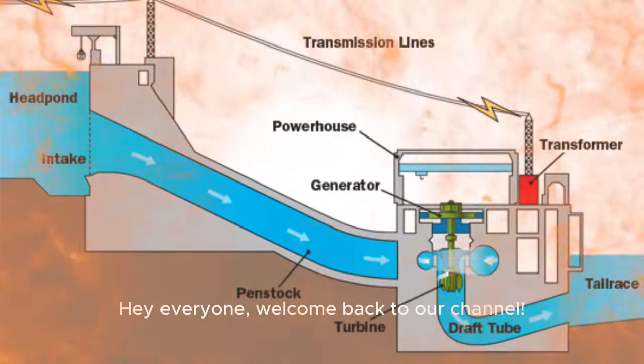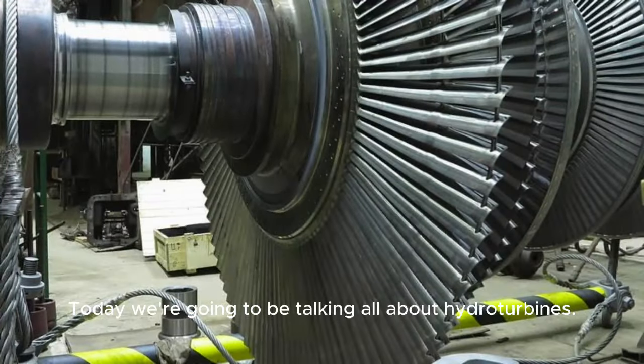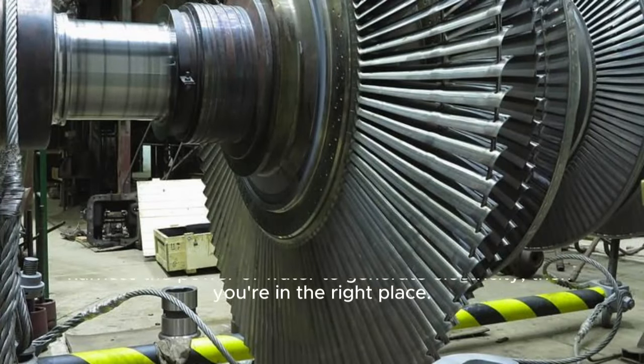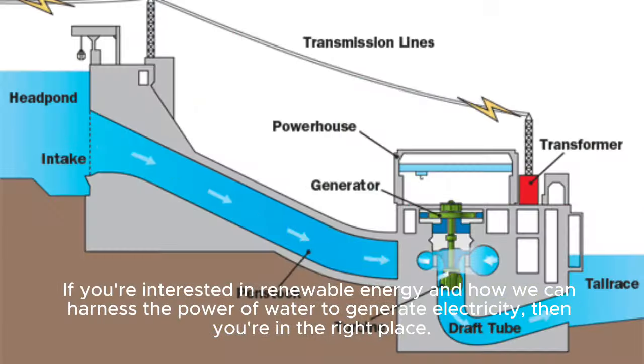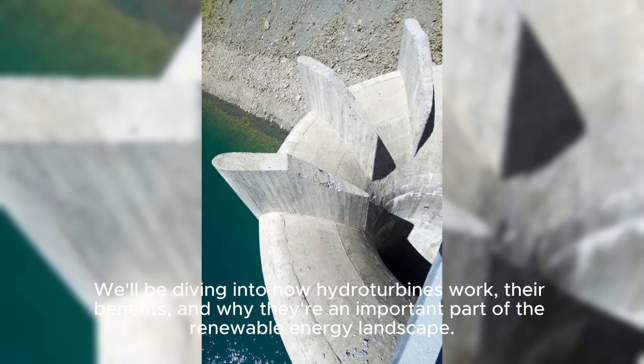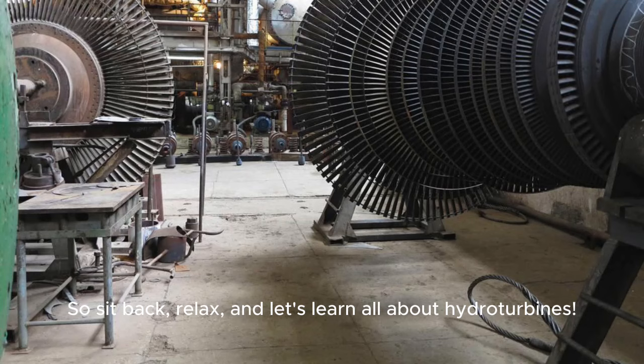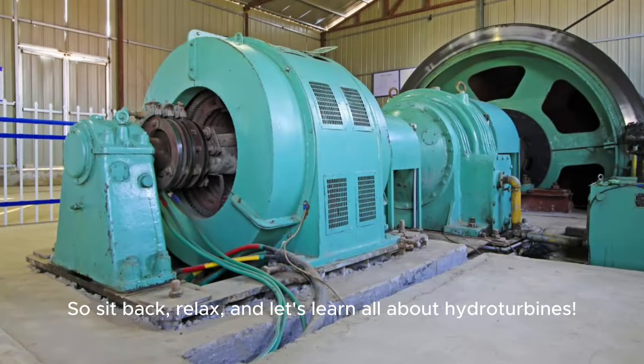Hey everyone, welcome back to our channel. Today we're going to be talking all about hydro turbines. If you're interested in renewable energy and how we can harness the power of water to generate electricity, then you're in the right place. We'll be diving into how hydro turbines work, their benefits, and why they're an important part of the renewable energy landscape. So sit back, relax, and let's learn all about hydro turbines.